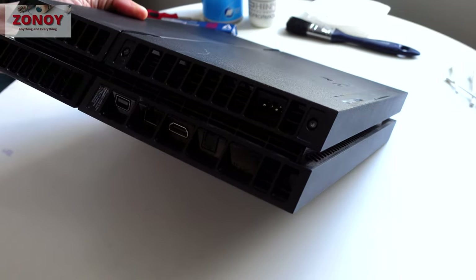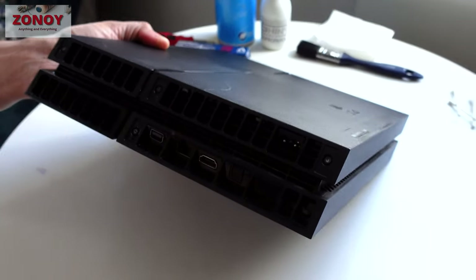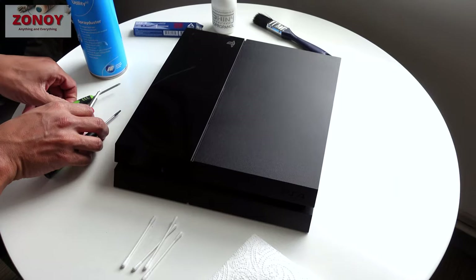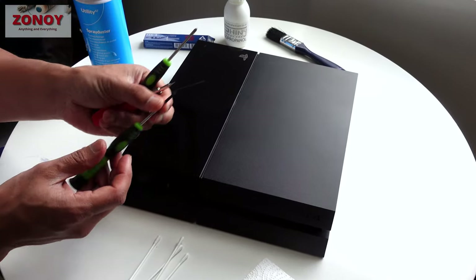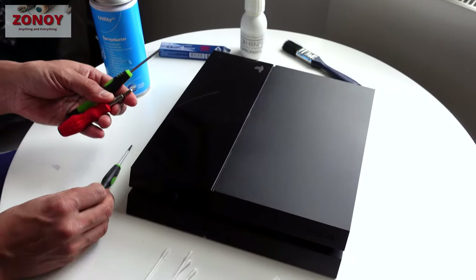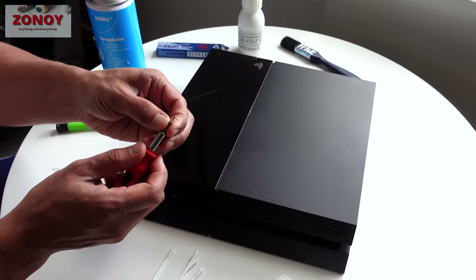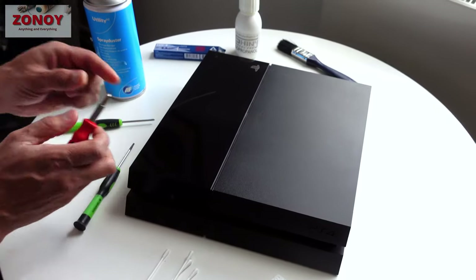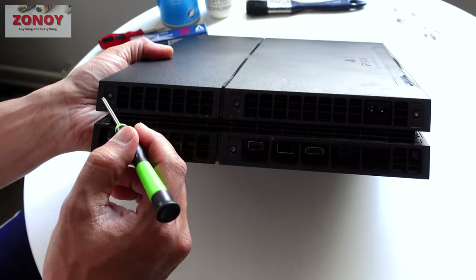Back to the power supply PSU — I've got three screwdrivers here: a Phillips, a T9 Torx screwdriver, and a tiny little flat head. You've got Torx screws here — one, two, three, four — Torx meaning a star-shaped six-pointed screwdriver.